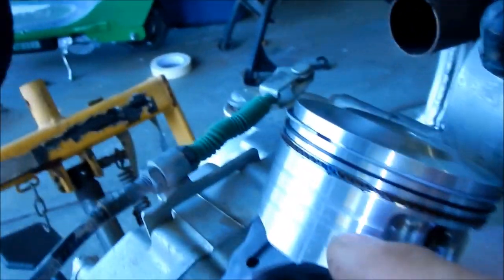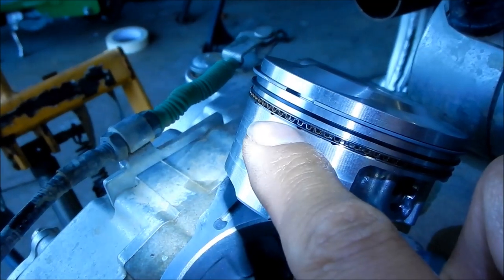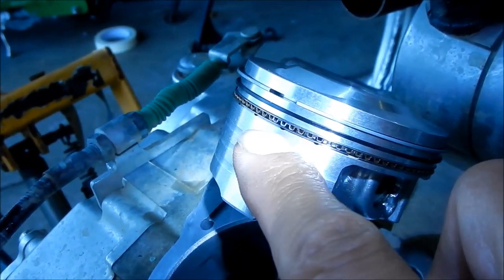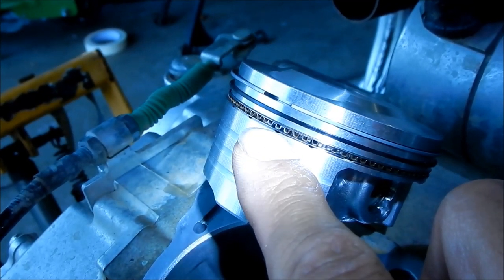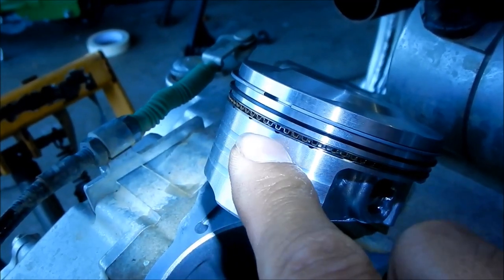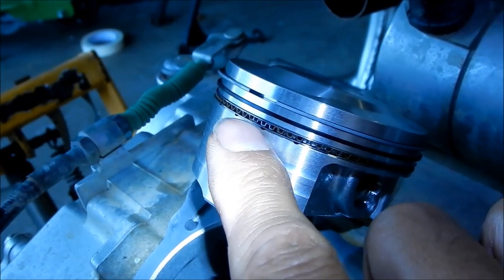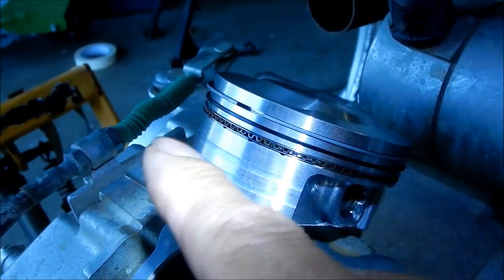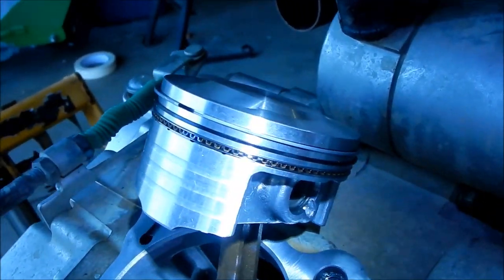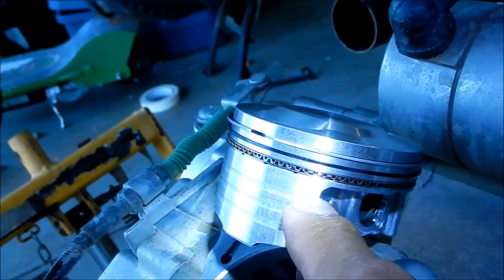Now for the hard ones — the oil rings. You want to make sure that your gap for the spreader is at 12 o'clock, and it is. The blue mark here is on the right of where they go together, smack dab in the middle where the piston ring slit is — it's got to be at 12.